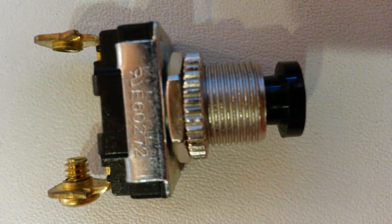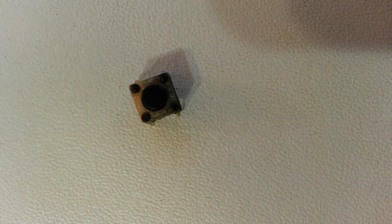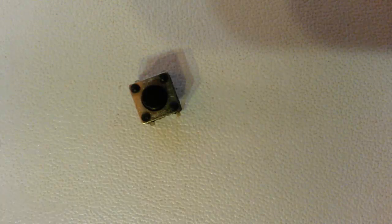Buttons come in many, many different forms. This does the same exact thing, just in a different form. And this here is a really tiny button called a tactile button. I highly recommend that you get a good stock of these types of buttons because they fit perfectly into breadboards and they're perfect for prototyping. They work exactly the same way as the button I just showed you — they're smaller and will fit in a breadboard.